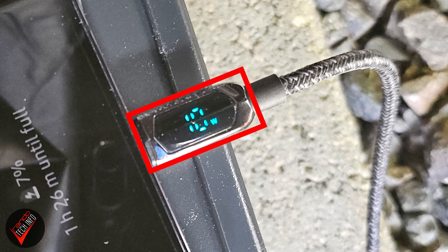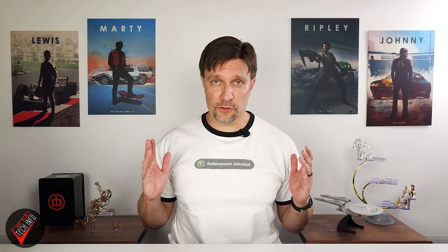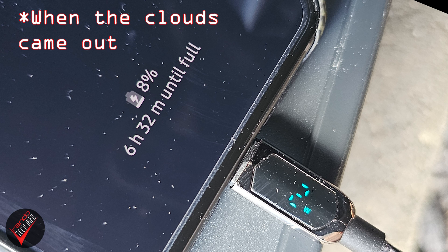The panel even spiked up to 10 watts from time to time, which is an equally surprising and impressive result. This means in these conditions you can expect to fill up a typical smartphone battery in around an hour and a half — also an impressive result. To replicate this you would need to keep the panels angled directly toward the sun for the entire duration of the charge, which requires some micromanagement, as well as consistent direct sunlight with no cloud cover.